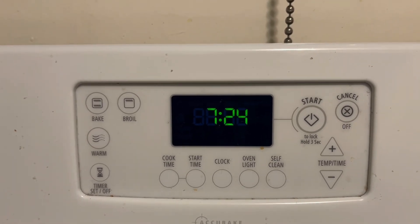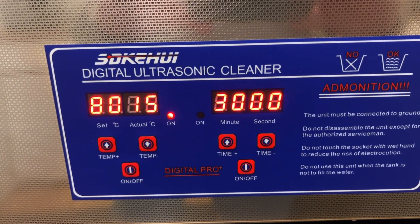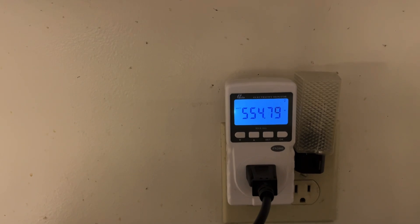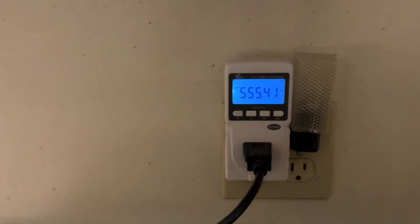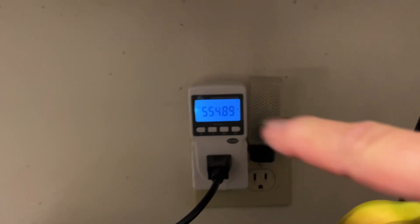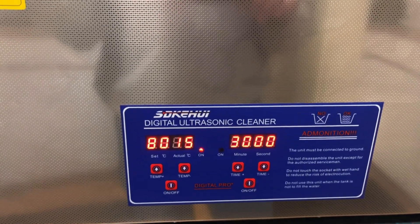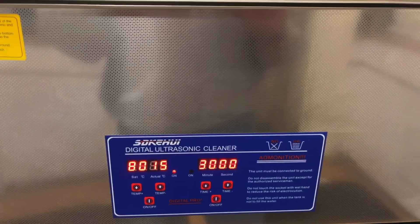20 minutes in. We went up one degree Celsius. Drawing 554–555 watts, pretty consistent. So one degree Celsius in 20 minutes. Be back in 10 more.